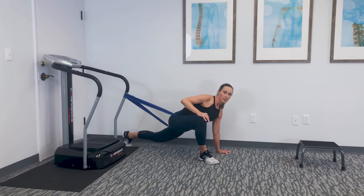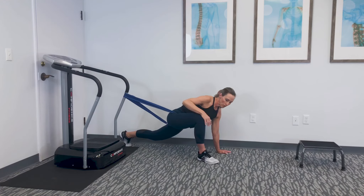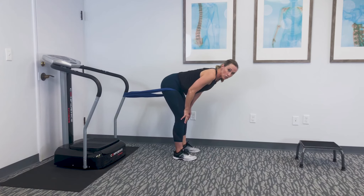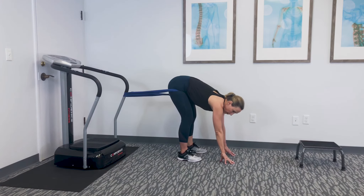That allows you to get a really good pull in that hip, giving it better motion. Once you're done with those two sets, you're going to come on up. Keep the leg straight and bend only at the hip. You may want to reposition to maintain nice tension, then just reach out in front of you and oscillate back and forth ten times, finding any sticky spots and loosening them up — just going back and forth with that femur and acetabulum.